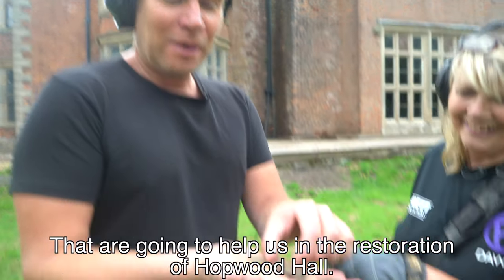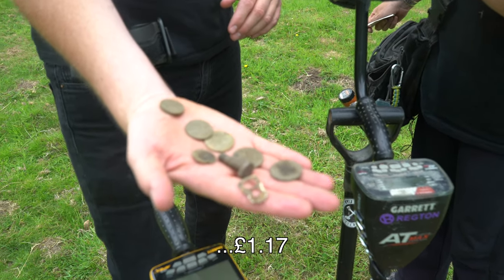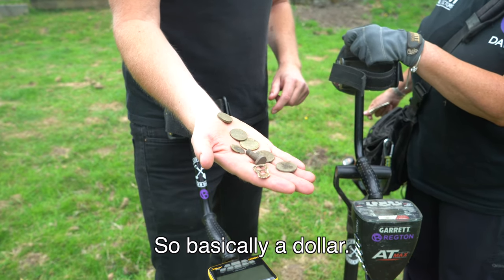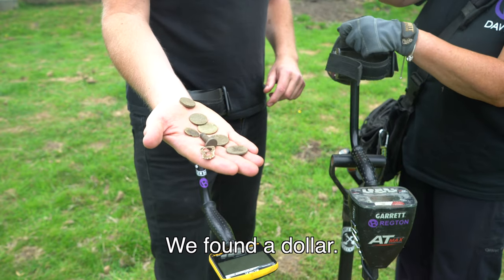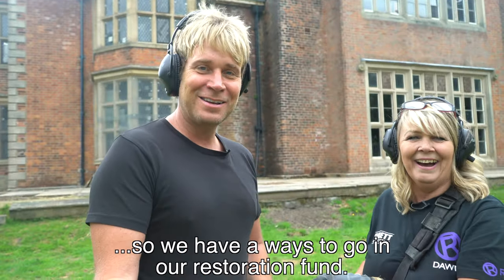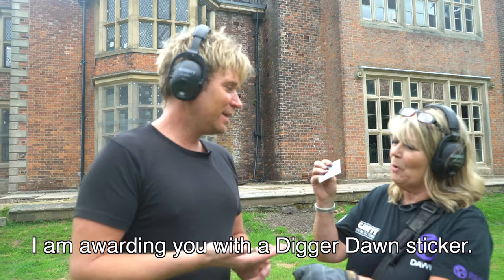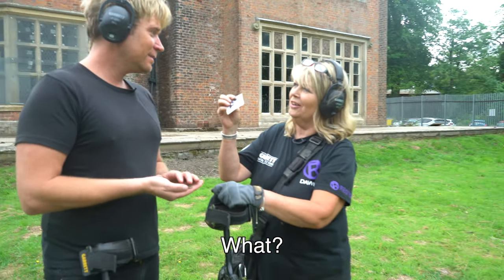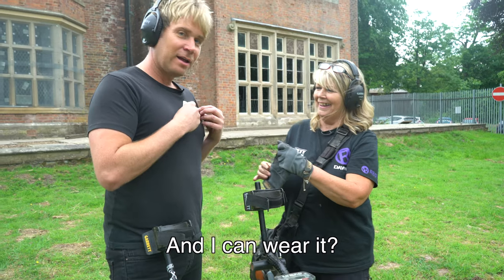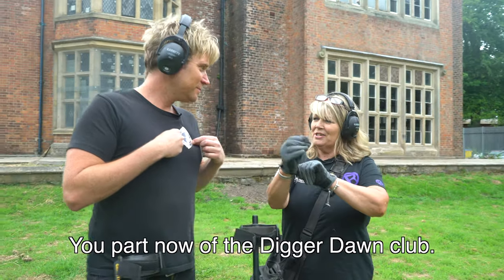We have found some amazing things that are going to help us in the restoration of Hopwood Hall. We have about one pound seventeen - basically a dollar! We found a dollar, having been out here all day. We have a ways to go in our restoration fund. But I'm awarding you with a Digger Dawn badge - you can wear it! Am I an official Digger Dawn? Because you found a pound - you're part of the Digger Dawn club now!